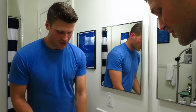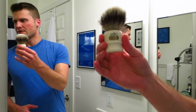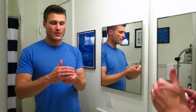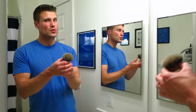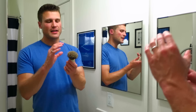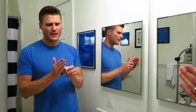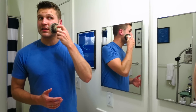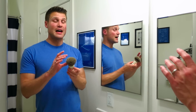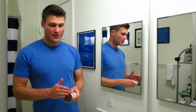Today's shaving brush: I'm going with the Simpsons Chubby 2 in Best Badger. Simpsons is one of those amazing traditional shaving companies out of Great Britain — these are all handmade, excellent. This Chubby 2 is just awesome. It's a really nice size with a big knot diameter — I think it's 28 millimeters, so there's so much hair in there. The overall loft of the hairs is not very high so it just has a ton of backbone, very densely packed. And despite being such a big knot, it doesn't splay out too large because the loft is lower — when you set it on your face it doesn't spread out huge.